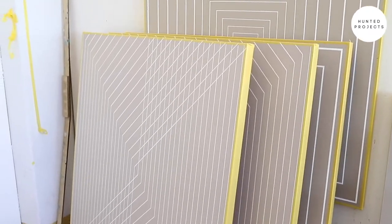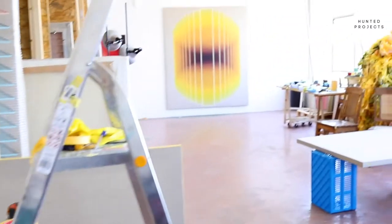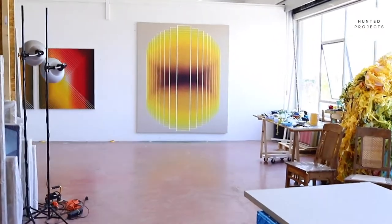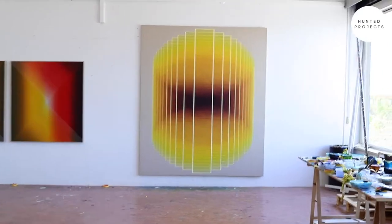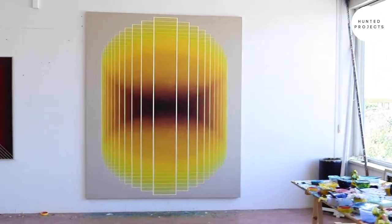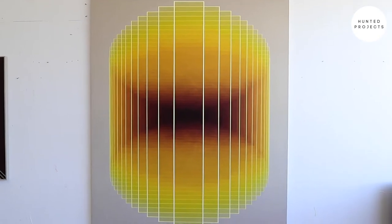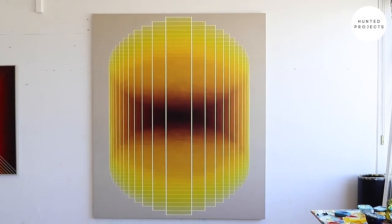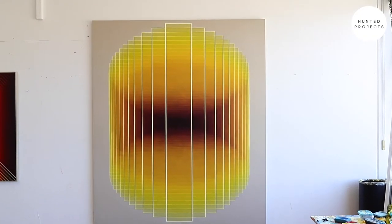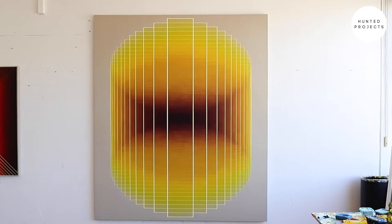Once I've painted up the lines, I start to bring on glazing layers to the work. You can see the result of that here. This is a series that I'm working on for a show at Frank Tao Gallery in October — the Future Monument series. I bring on glazed layers of acrylic paint and build it up slowly, and through those layers you get this intensity and depth to the work.